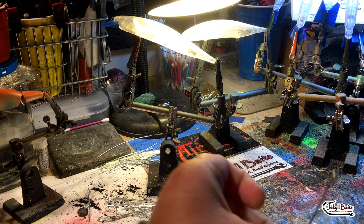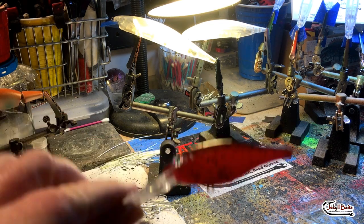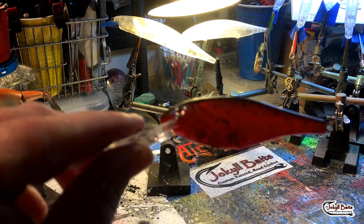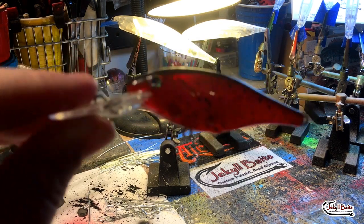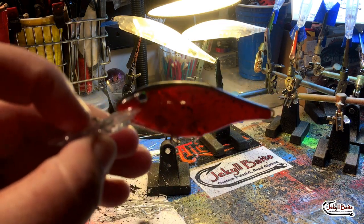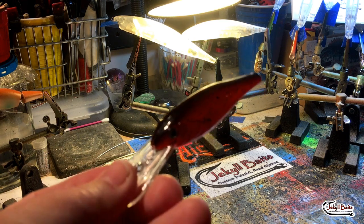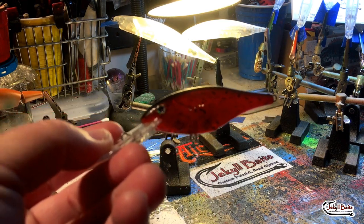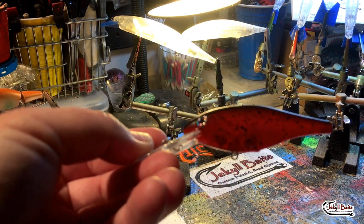This particular bait is already a customer's — there was an issue with their bill, so I'm doing a little repair job for them. It got dropped at some point, so I've repaired the bill but I need to reseal the bait. Before I get started on the other orders from Black Friday, let's go ahead and get into this.